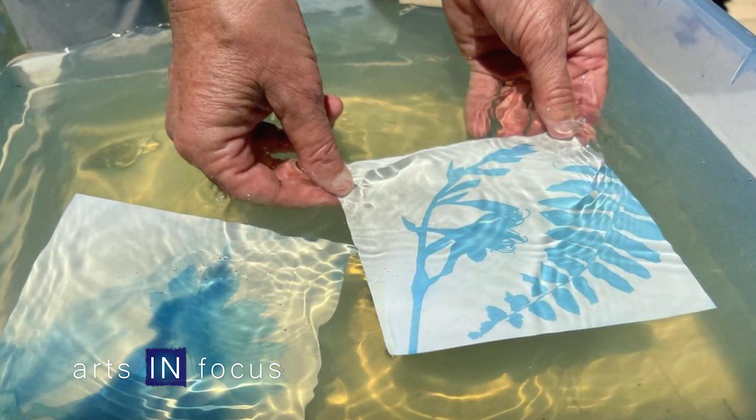As I wanted to explore more, I found nature print paper, which is cyanotype paper. It has the chemistry already on it and all you need is sunlight and water. So it became a really easy, affordable tool to explore photography with my students.